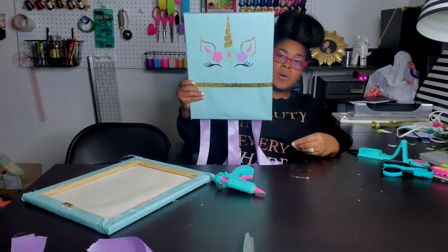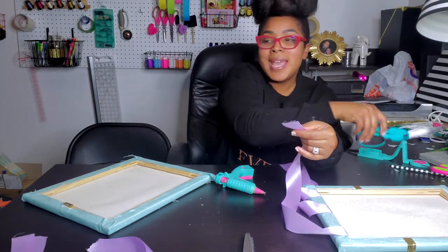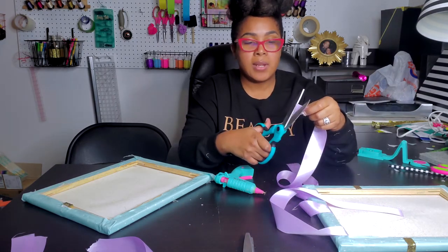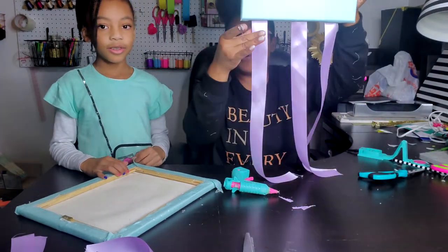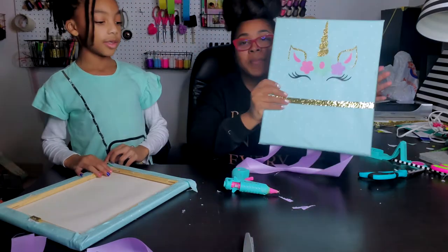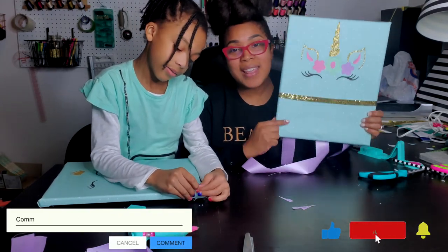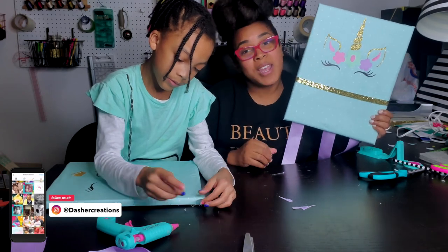Ta-da! You have your beautiful bow holder. If ribbon frays at the end, just trim it and use a lighter to heat seal it. You take your bows and attach them at the end of the ribbon. Thank you guys for joining us for Quality Time. I am Shaniqua Dasher and this is Kayla Dasher of Dasher Creations. Make sure you like and subscribe, and tell us below if you want to give this a try and what fabric you'll be using!